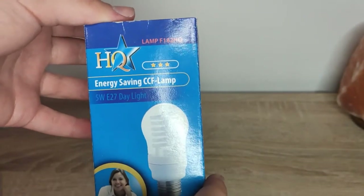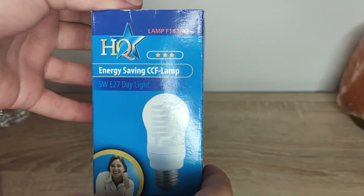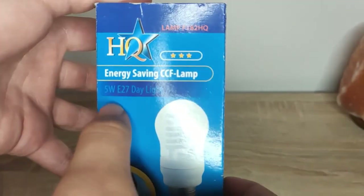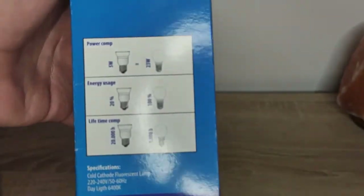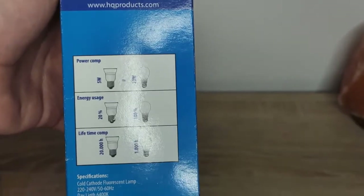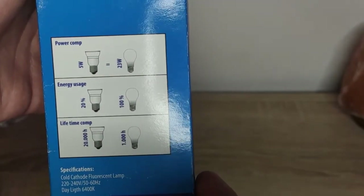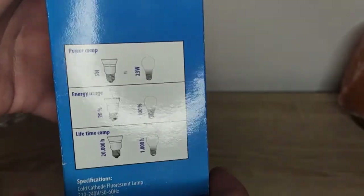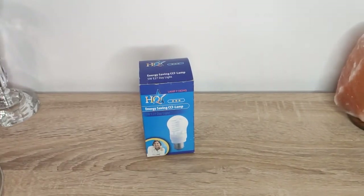CCFL is the short version. The specs are: 5 watts, E27 daylight color. 5 watts equals roughly 23 watts incandescent — so about 20% of the energy a comparable incandescent would use. And it has a 20,000-hour lifespan, which is not a bad lifetime for this light bulb.